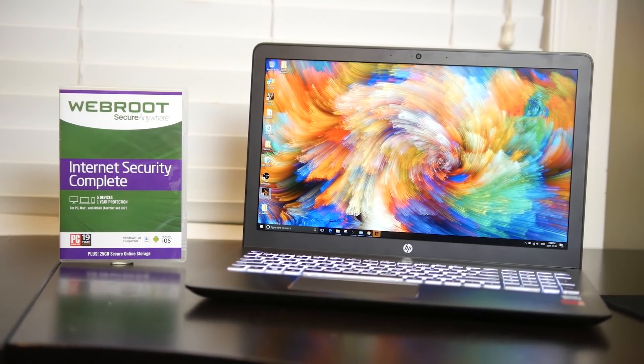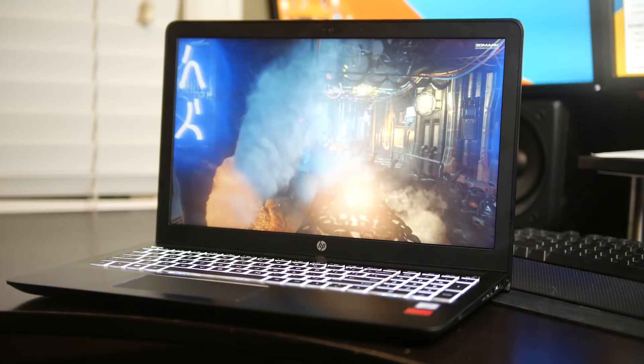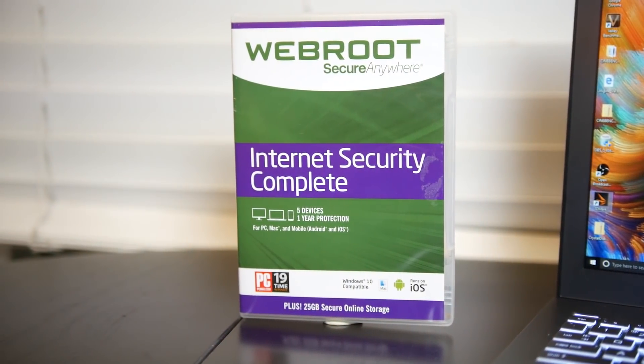Hey, what's up everyone, how's it going? This is Waj. Hope you guys are all doing well. So recently I've been looking for a new laptop to do a little bit of traveling with, and I want something that's really secure because in the past, going to airports and things like that, there's been a couple of different scenarios where I've actually been compromised and the anti-malware/antivirus software I was using didn't really stack up to par. So I've actually partnered up with WebRoot and HP to deliver this video, specifically talking about the HP Pavilion Power 15 bundled with WebRoot security software. If you're interested, let's get right into it.